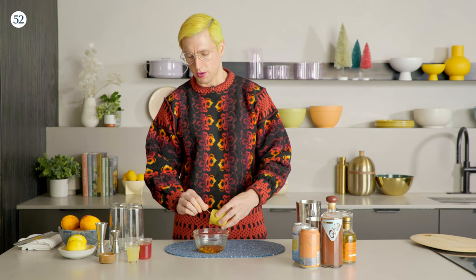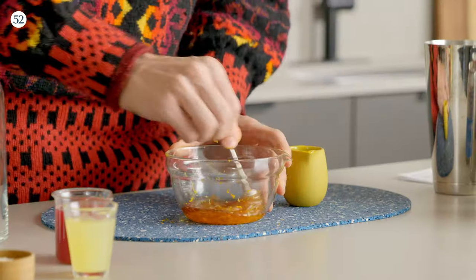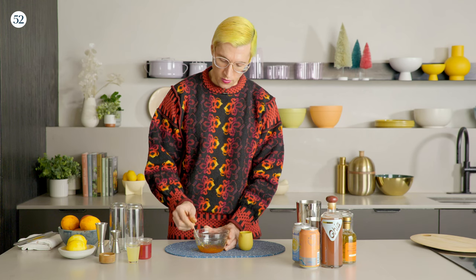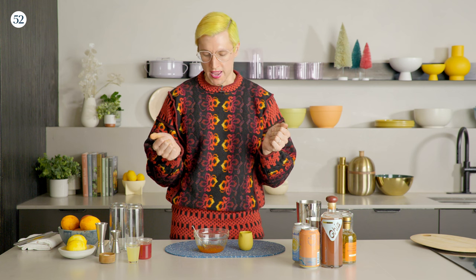Although now that I said it, orange blossom honey would probably be pretty good — so if you do that, let me know. Just give it a little stir, and then we're going to let this sit for a couple of hours, maybe overnight. I did it for about five hours when developing this recipe — just enough time for all the oils to leach out of the skin into the honey.